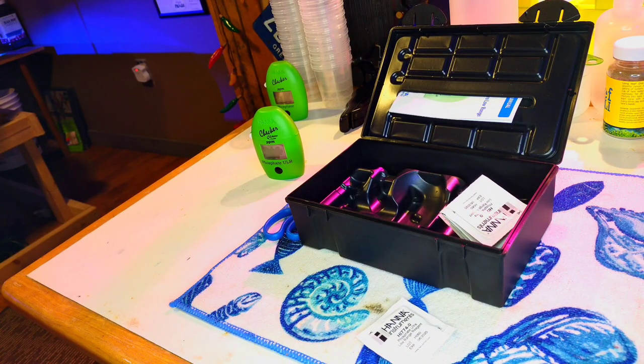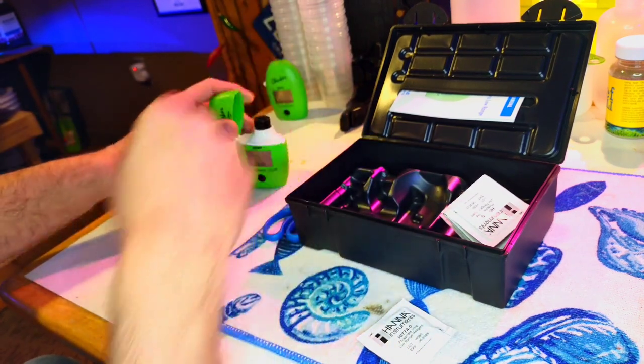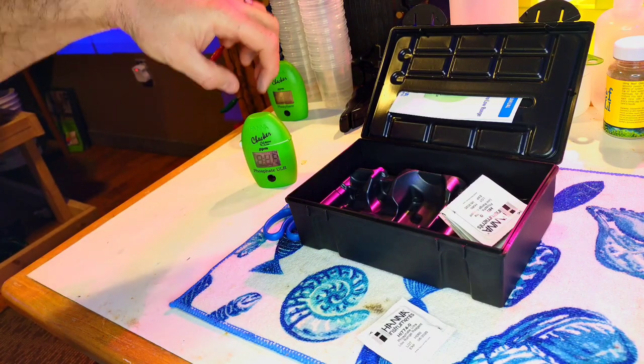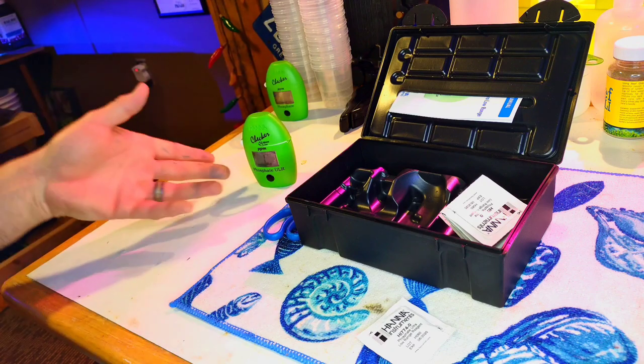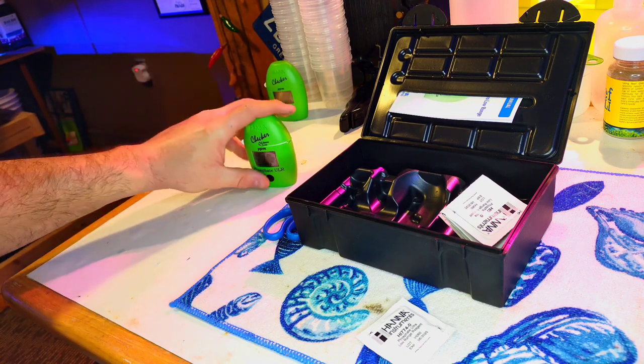Clean off all your fingerprints. If you have a really scratched-up vial, I suggest getting a new one. I like to keep my 10 milliliter mark in the front — you don't have to, but that's what I like to do so I know which way it is. You can put it in the back if you want. I just do that so I know it's in the same spot every time.